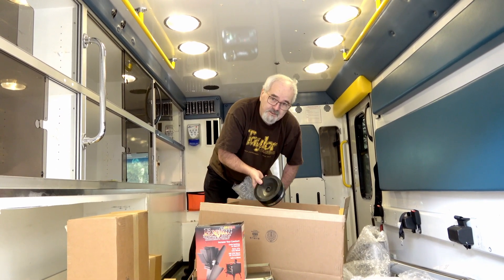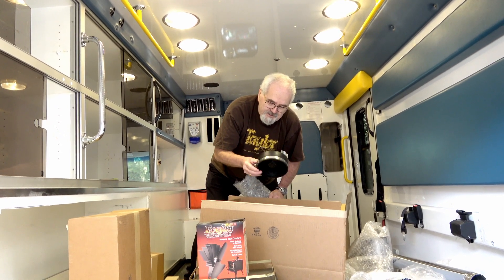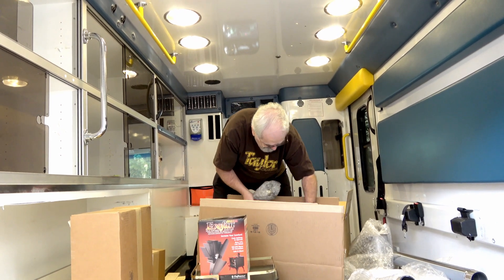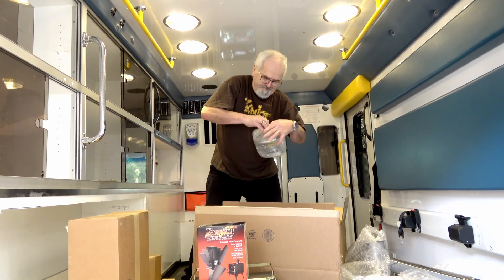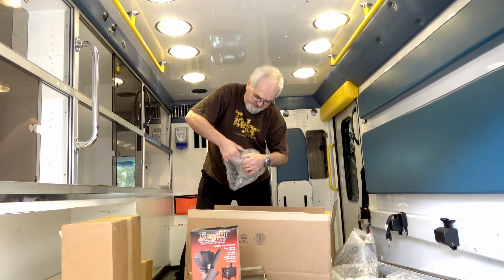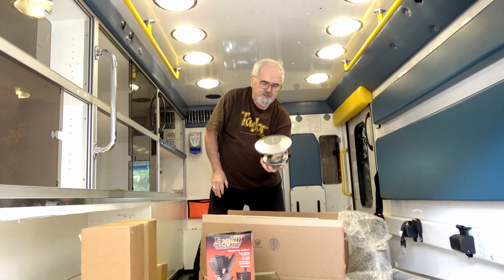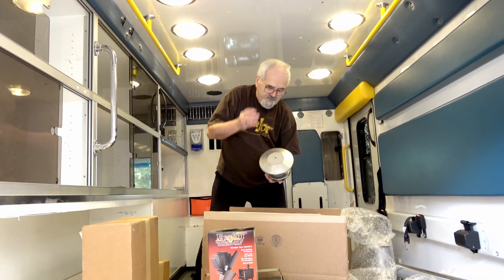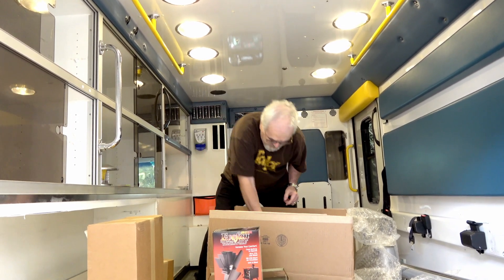There are grommets and a cap. This is for when the stack goes out the roof — it goes about 8 to 12 inches, I think. When you're not using it, you put this cap on. This is the unit that goes on the top of the stack. When you're parked and your fireplace isn't running, you just snap that little rubber grommet on and Bob's your uncle.